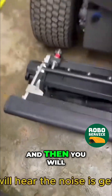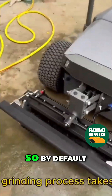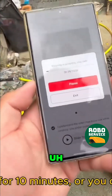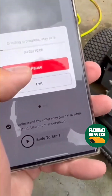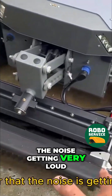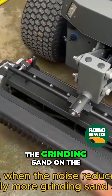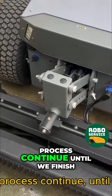You will hear the noise getting very loud. By default, the grinding process takes about 10 minutes, so you can wait or interrupt any time you want. When you apply the grinding sand, the noise gets very loud and will reduce later. When the noise reduces, you can apply more grinding sand on the blade to let the process continue until you finish.